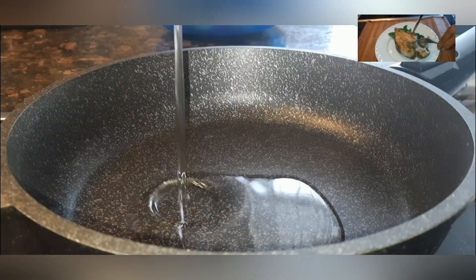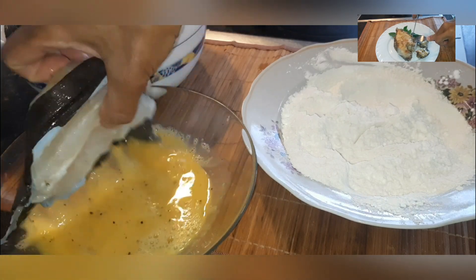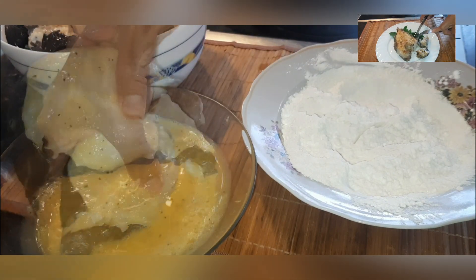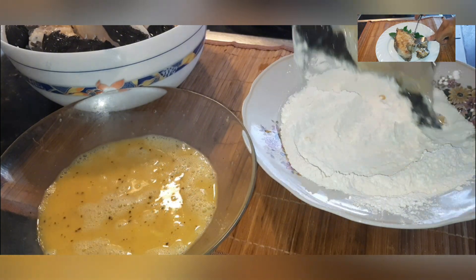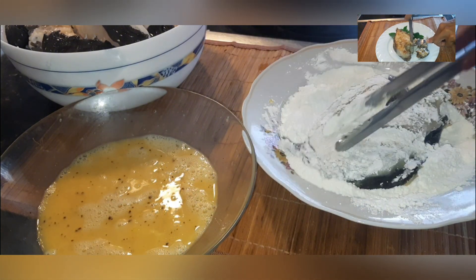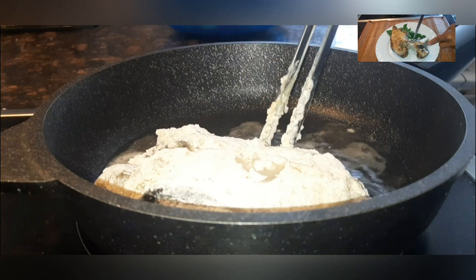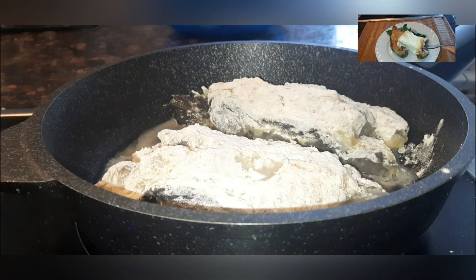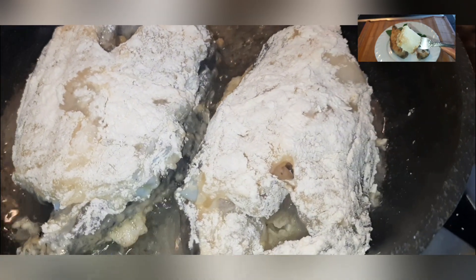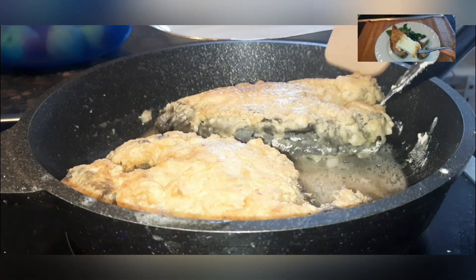Heat the vegetable oil in a frying pan. Dip the steaks first in the egg mixture and then in the flour mixture. Put the steaks in the preheated vegetable oil and fry on each side for three to four minutes. In no case turn the fish over if it is not browned yet — it should be turned over once, otherwise it may fall apart.